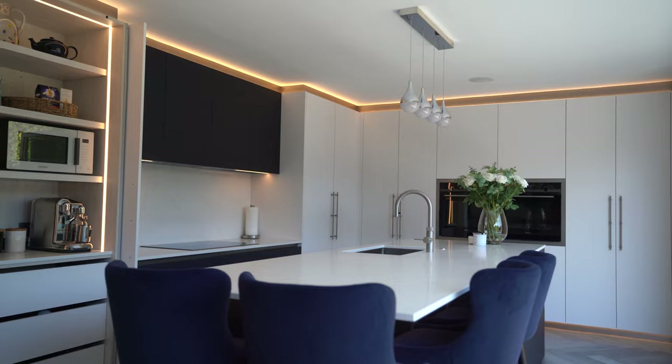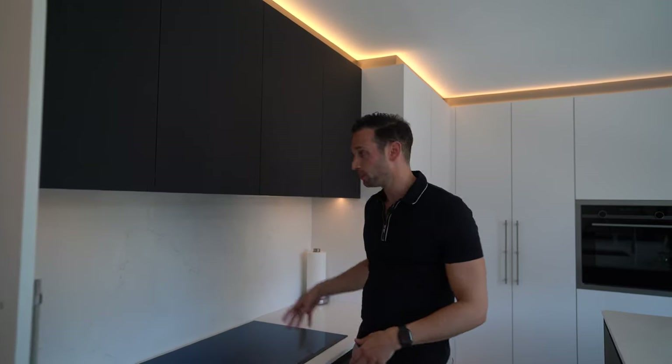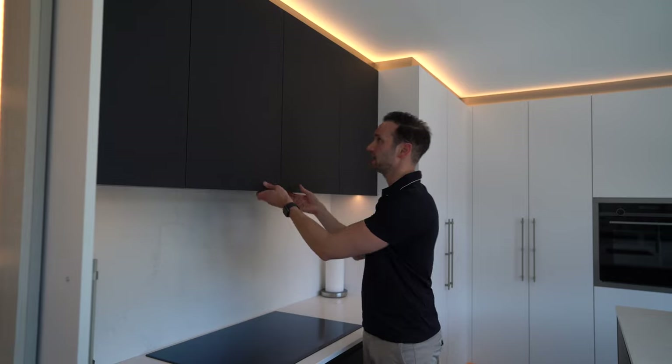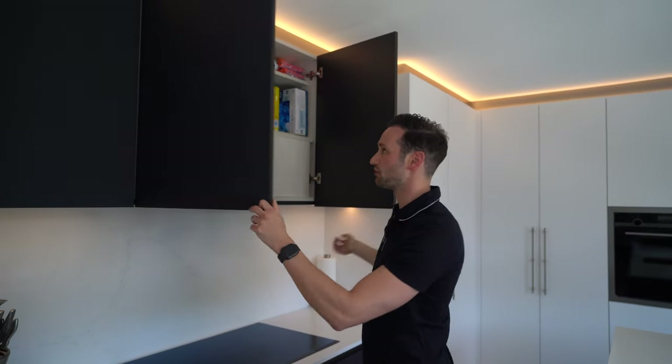Coming along to the main cooking area, we've got the Siemens 800mm wide induction hob and the Westin extractor — it's a cash slim integrated underneath. As usual, we've built it out nicely with an access panel in case it ever needs servicing.